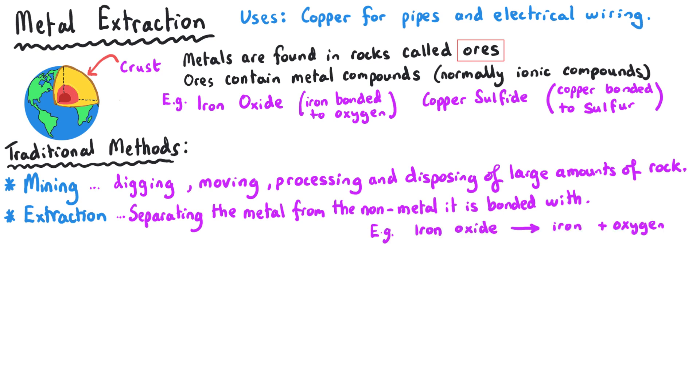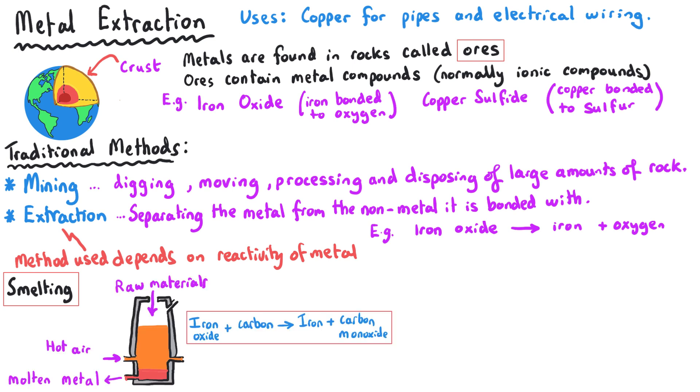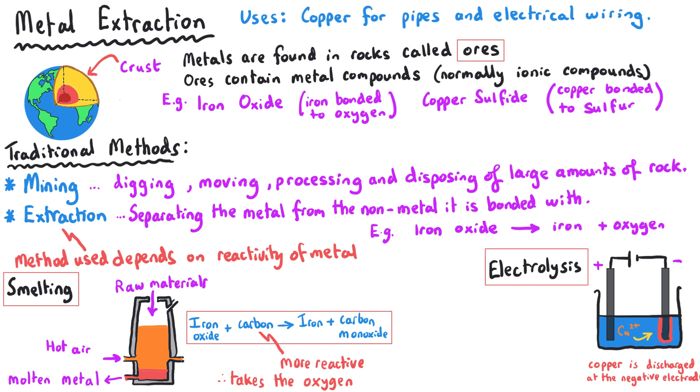Let's give an example of iron bonded to oxygen. To do this we have a variety of options depending on what the metal is — you learn more about this in another topic — but typically this will involve something called smelting, where something more reactive than that metal takes away the oxygen. Or we could also use electrolysis, or possibly a combination of both, in order to maximize the purity of the metal that you are extracting.